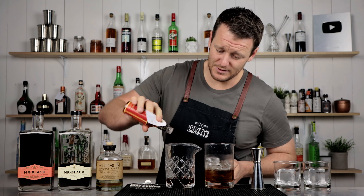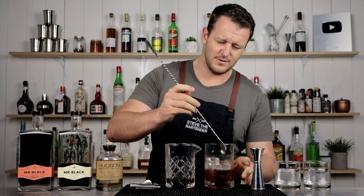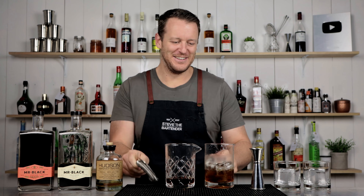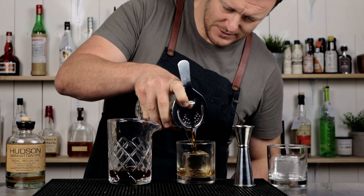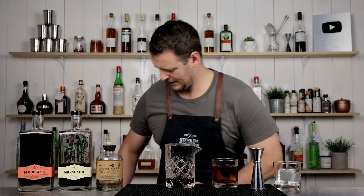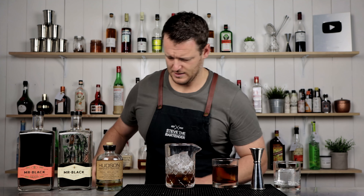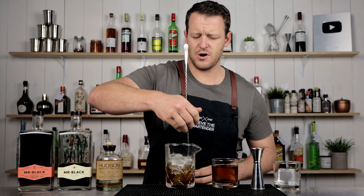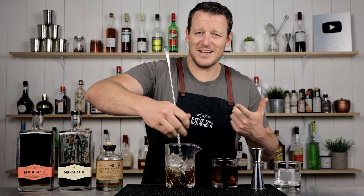Oh, completely forgot the orange bitters. So, two dashes. Three ingredient cocktail and I can't even get it right. Strain it over fresh ice. And likewise for the next one, 20 to 30 seconds of stirring. I know someone's probably going to time this and call me out for doing 19 seconds.